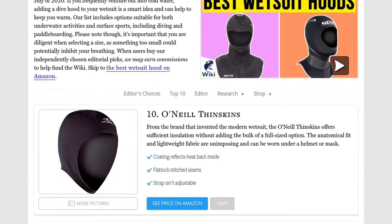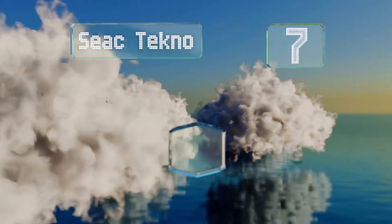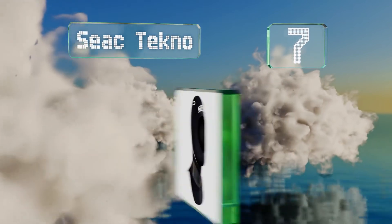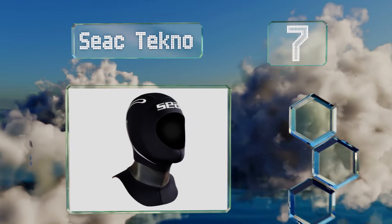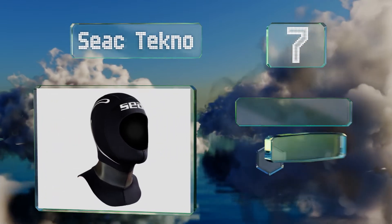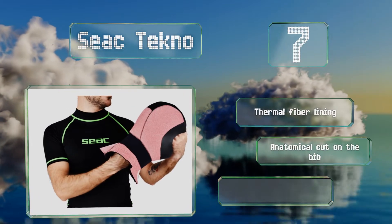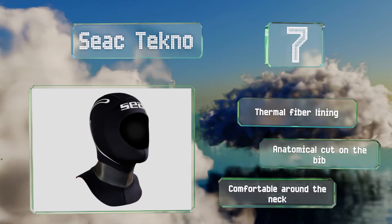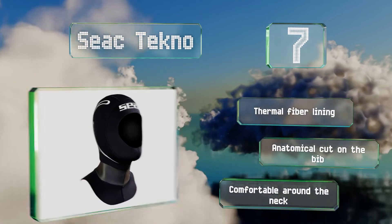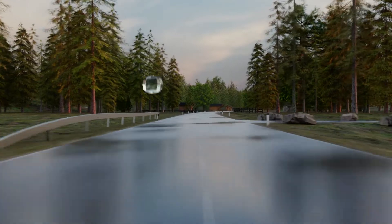At number seven, although it's five millimeters thick, the Siak Techno uses an ultra-flexible material that doesn't hinder your range of motion and provides warmth on dives in water of around 60 to 70 degrees Fahrenheit. It's got a flow vent on the top of the head for releasing air bubbles, it's equipped with a thermal fiber lining and an anatomical cut on the bib, and it's comfortable around the neck.